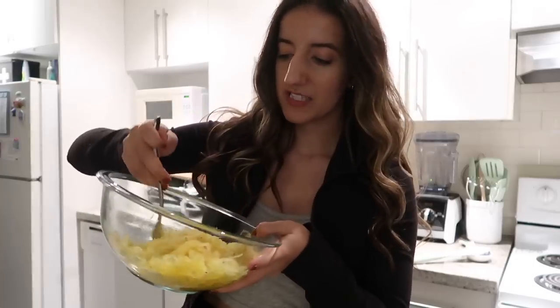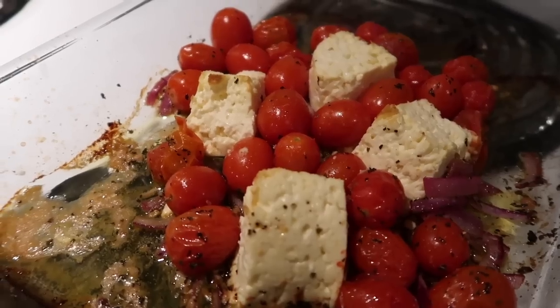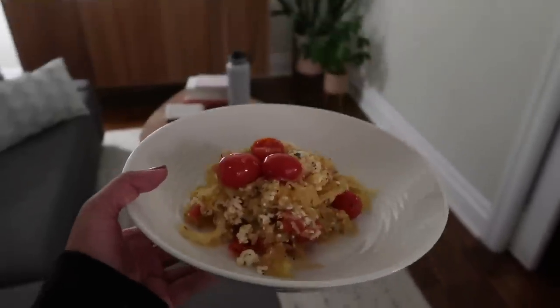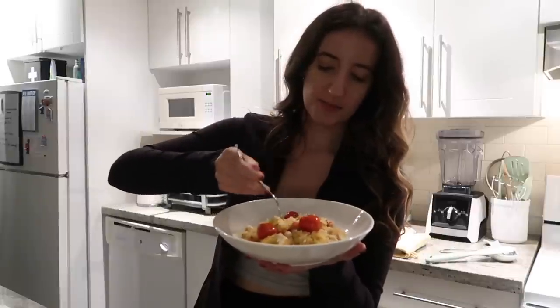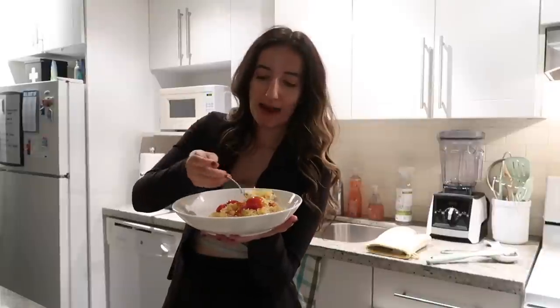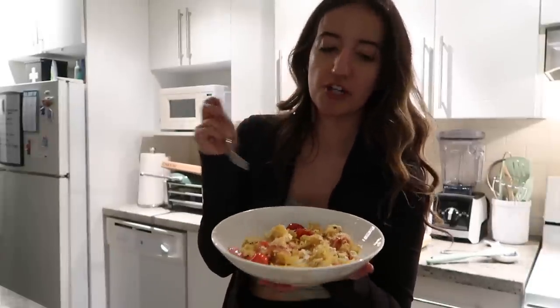I've got my spaghetti squash spaghetti-ified-ish, and now I'm going to add the feta mixture to this. For some reason I'm not feeling super optimistic about this one. You know what? It's not bad. It's actually quite delightful. I never would have thought to do spaghetti squash like this, for sure.